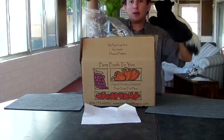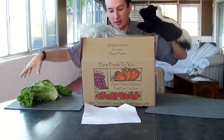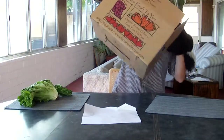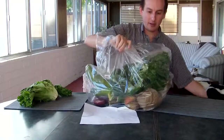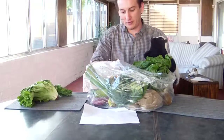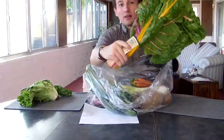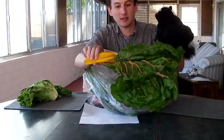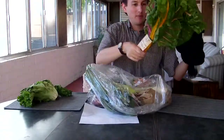That looks like lettuce. Yep, this looks like lettuce of some kind. So we've got lettuce. We've got the bag — what do we have in the bag? This looks very colorful. The label says rainbow chard and it comes in lots of colors. We've got some red, some orange. That's pretty mammoth.